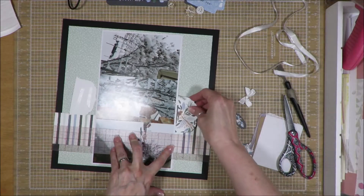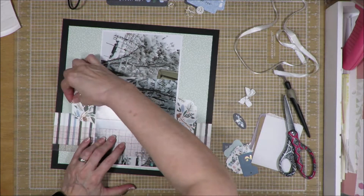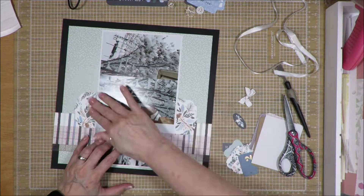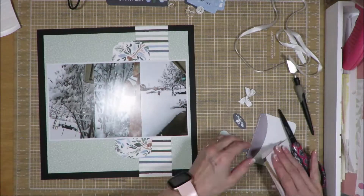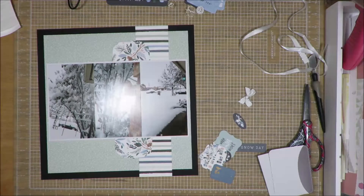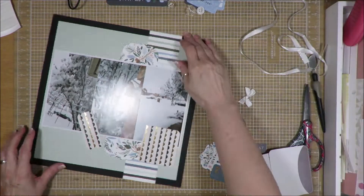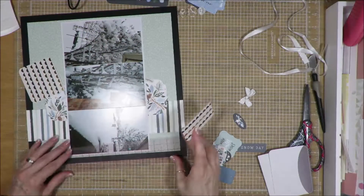I took — just like a little pocket page card that was scalloped — and I cut it in half and used a little at the top, a little at the bottom. Now I'm looking to see what other things I can do with these cards, and I'm going to use that one to create my journal spot. At the top of it, it said 'This happened,' so I put the date at the top and then at the bottom I put my journaling.